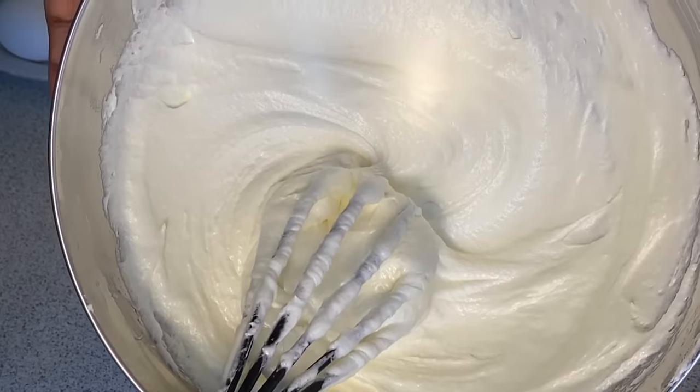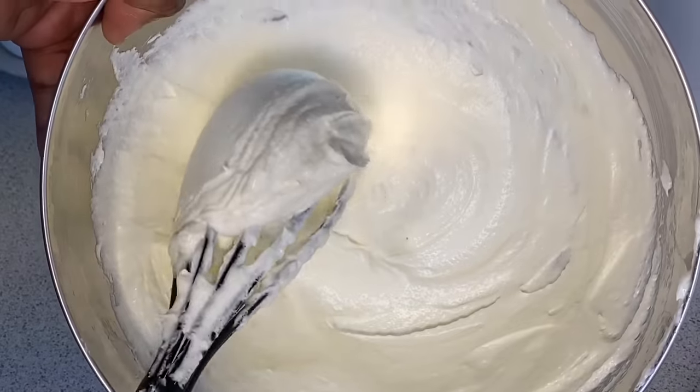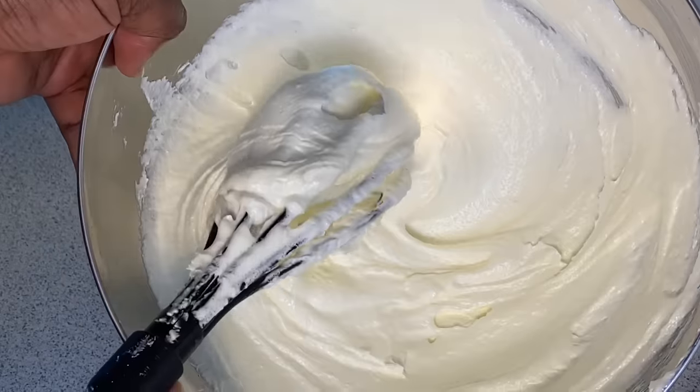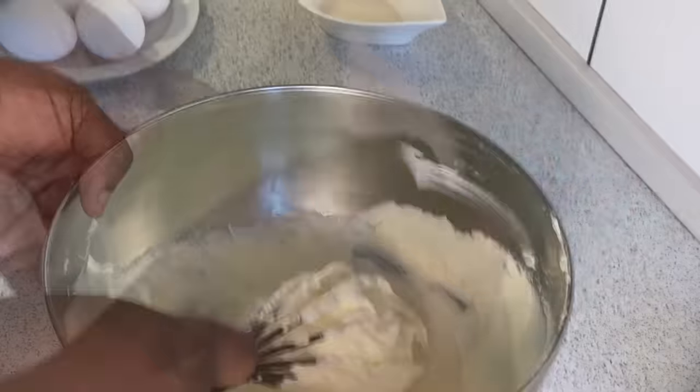Can you see the gorgeous appearance we are having here? You'll notice that this mixture has completely doubled in size after five minutes. The secret is to make sure that your butter is very soft. Now we have that gorgeous appearance and we are going on to the next step.